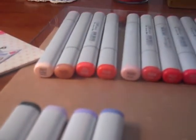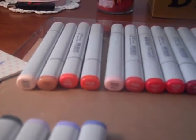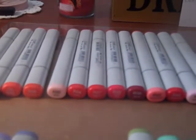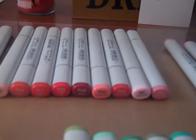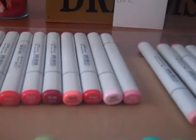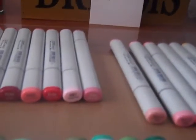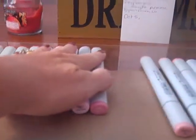I have R01, R02, R05, R08, R20, R24, R27, R29, R39, R43, R46, R81, and R85. Those are the R's.